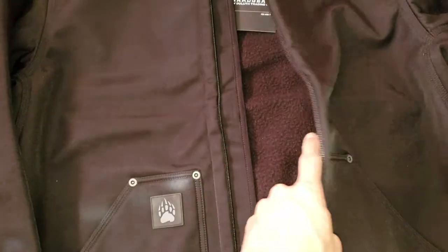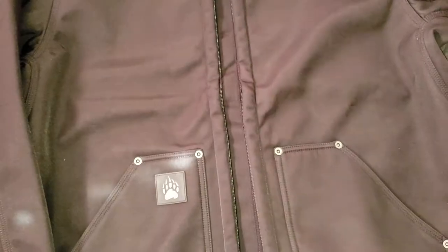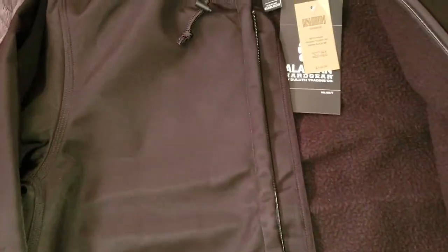Not that this one is bad — I was worried about the quality before I got it, but I think it'll last a long time. And as it turns out, it's not made in Vietnam as some reviews were saying, but it is made in Bangladesh.